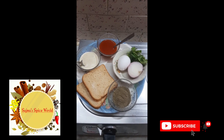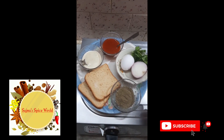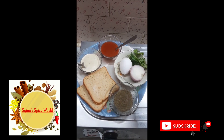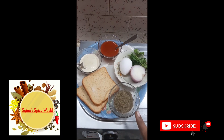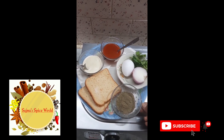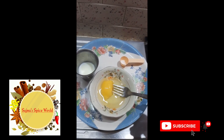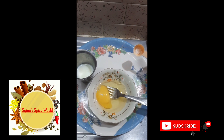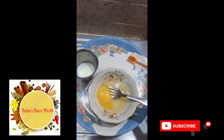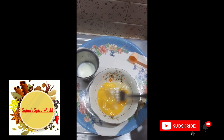I will add 2 slices of bread, 1-2 slices of pepper. Tomato sauce and mayonnaise. I will add 1 bite of mayonnaise. Add 1 tablespoon of mayonnaise.